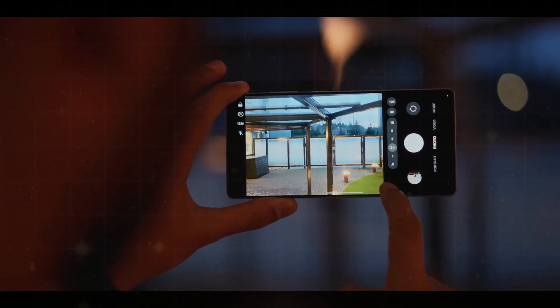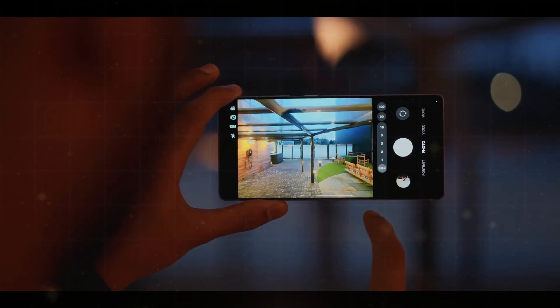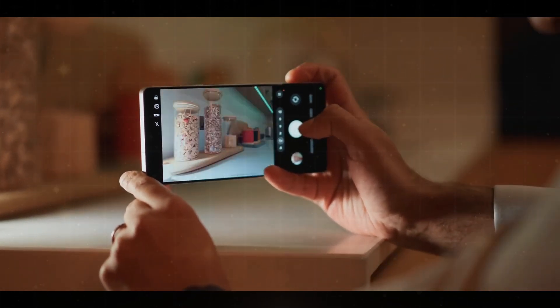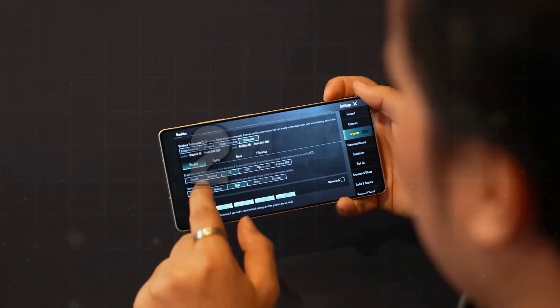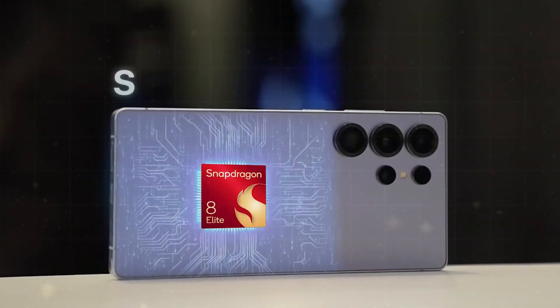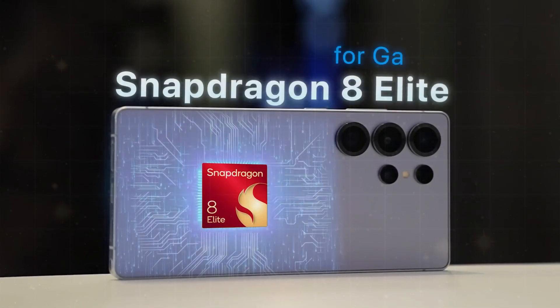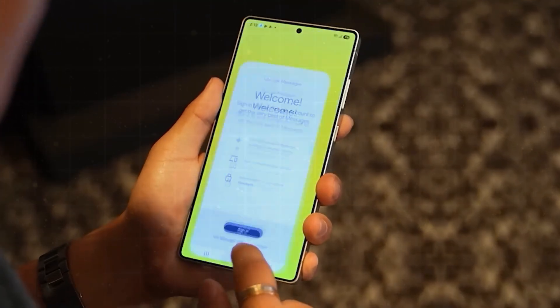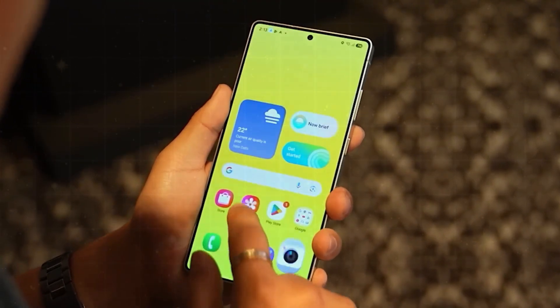If you love taking photos or videos, this processor helps you do it even better. It supports cameras at very high resolutions, so your photos will be much clearer and more detailed. You can also record videos in 8K, the sharpest video quality available today. It supports up to 24 GB of memory, making it easy to use multiple apps at once — whether switching between work, social media, and games — everything runs smoothly.